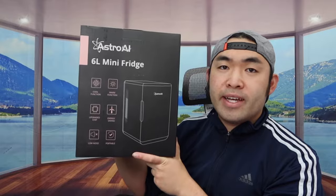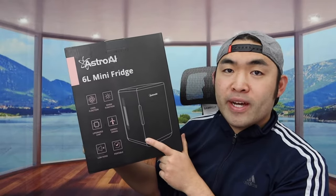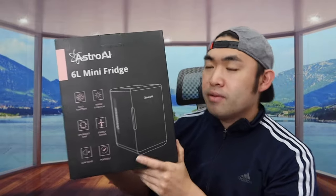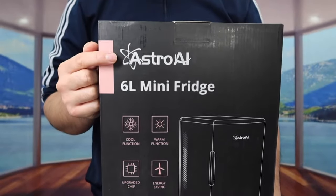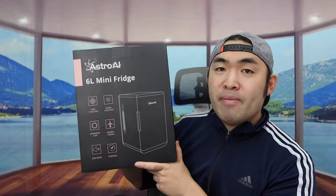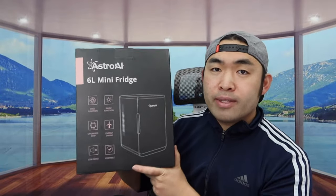Hey dude squad, welcome back to another episode of 'Is It Worth It.' Today's episode we got this cool product — basically what this is is a mini fridge. You can see the one that we got right here from this brand, and on this side they've probably got some of the specs and features. Let me open it up and show you guys what the inside looks like.